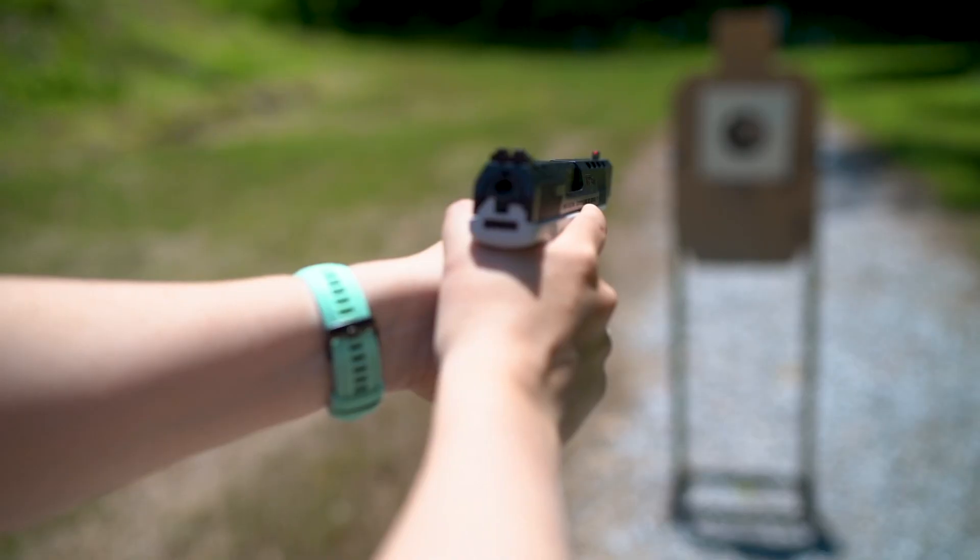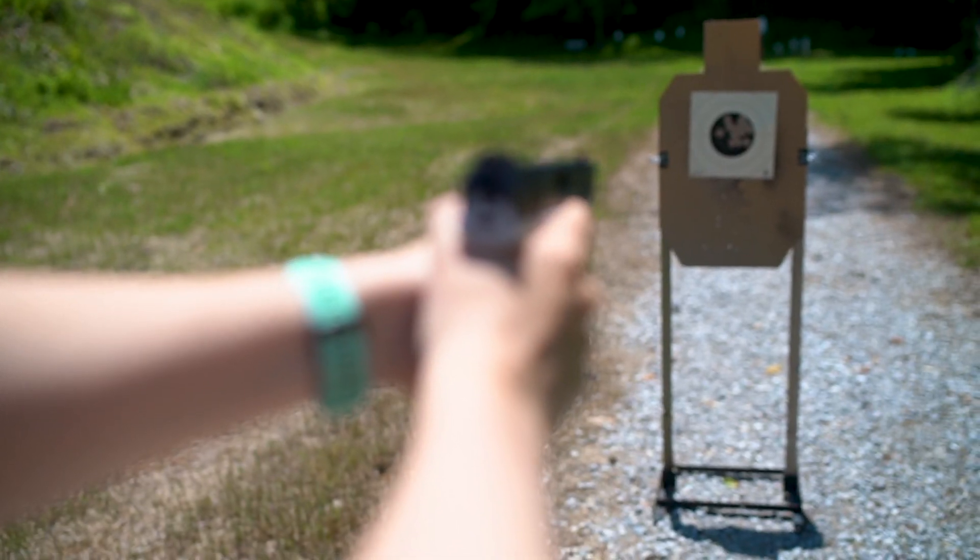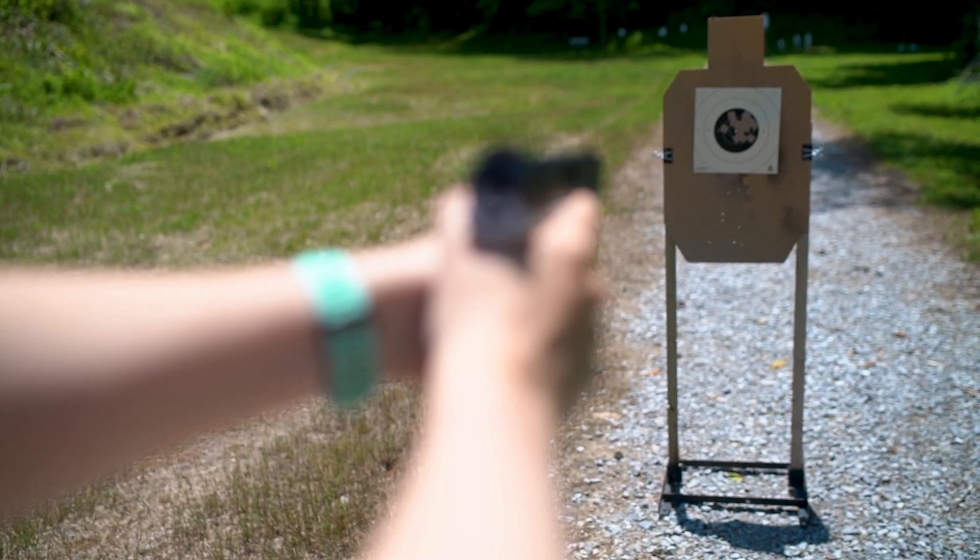As always, be sure to follow the rules of firearm safety, specifically knowing your target and what's beyond it. Keeping both eyes open is crucial to always making sure what's beyond your target is clear.